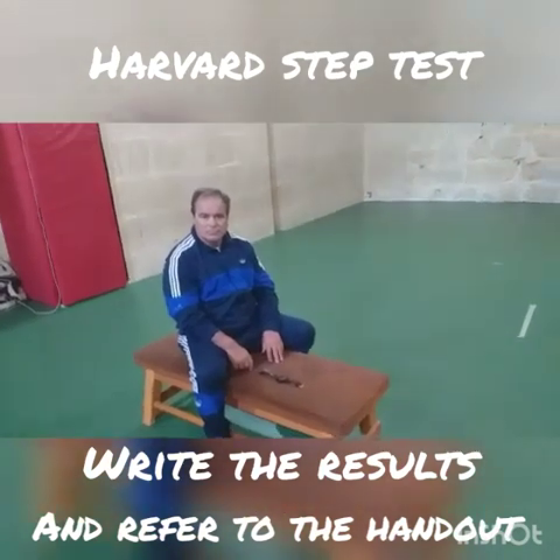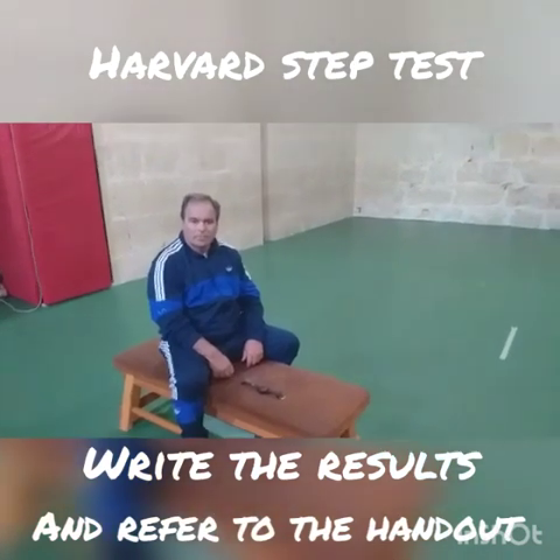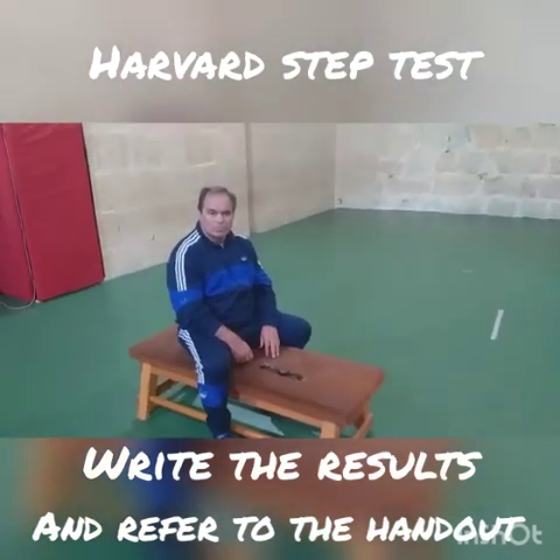Before those three readings we need to know your resting pulse. The best time to measure your resting pulse is first thing in the morning or after you have been resting.